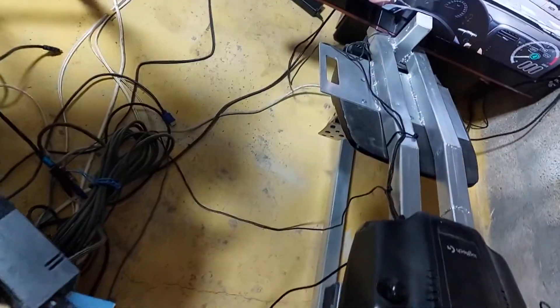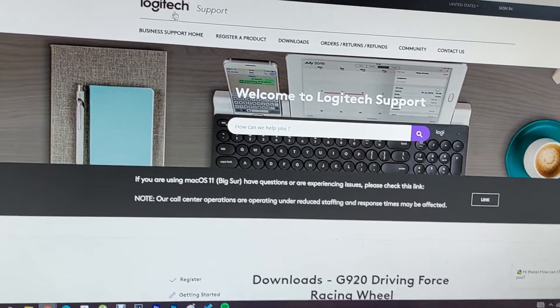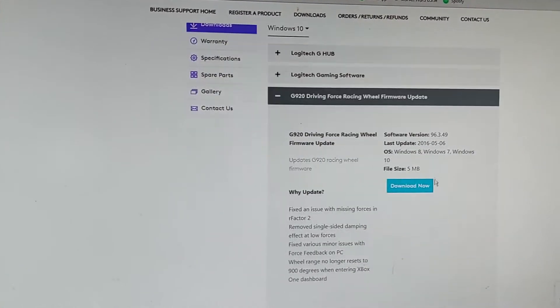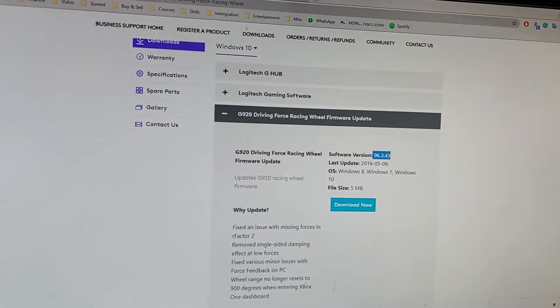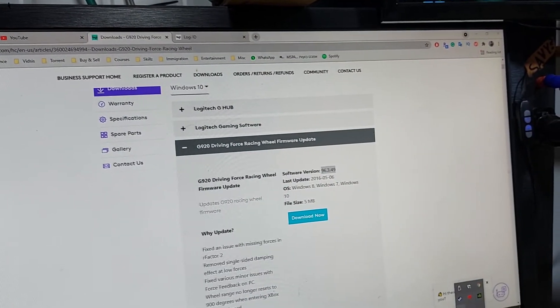So what I did was take the USB cable and route it over to this PC. I went straight to the Logitech support site and found the G920 racing wheel firmware update — this is the one that worked for me. I had version 9.96.1 before and even the Logitech Hub didn't help.